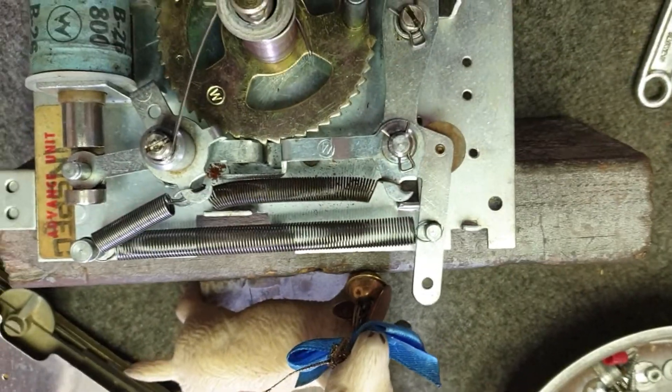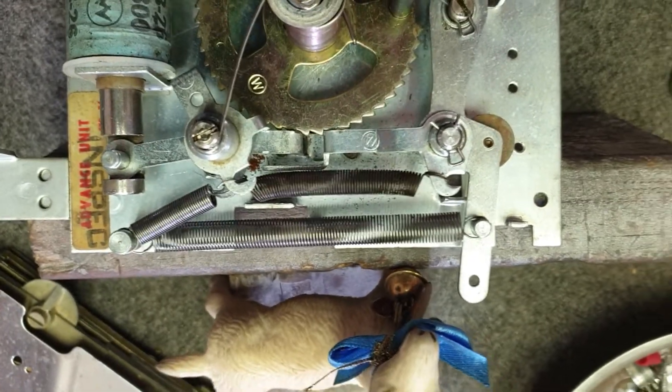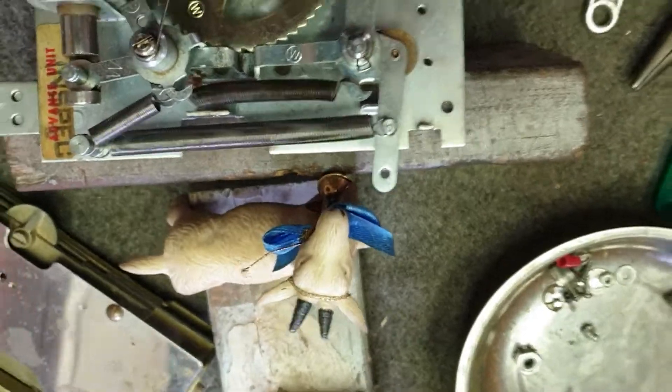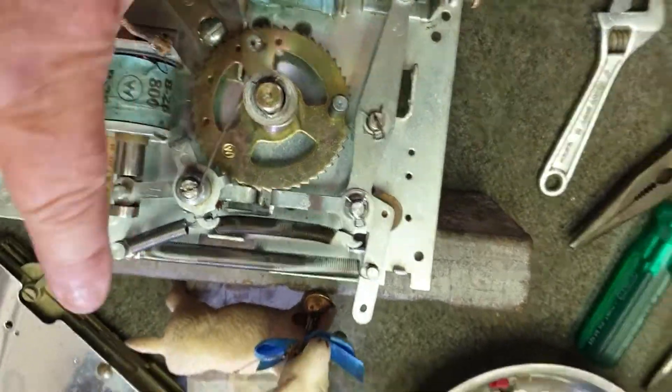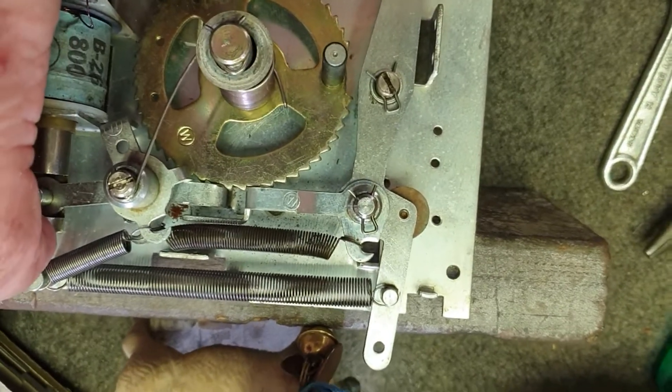I've just finished doing a Williams stepper, an advanced stepper out of the soccer game we've got going here in the Goat Shed from 1964. Now just something that we wanted to show everybody — here is a good example of how great these Williams steppers are for adjustment.